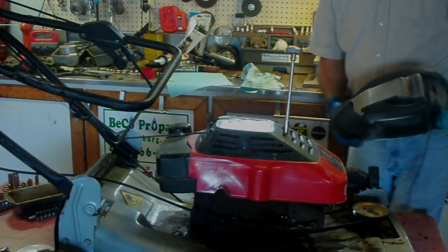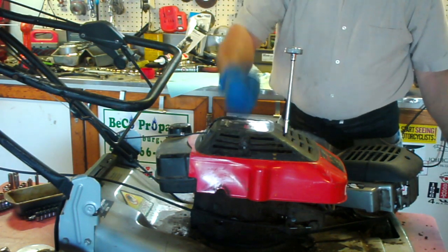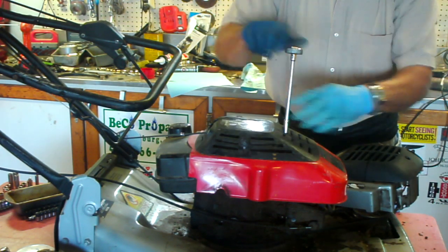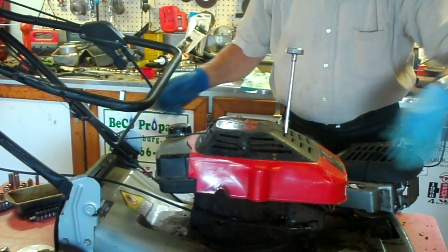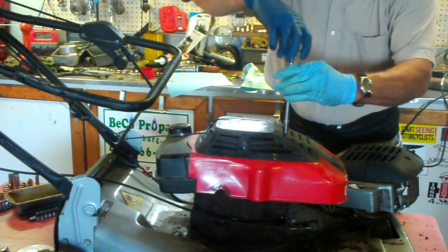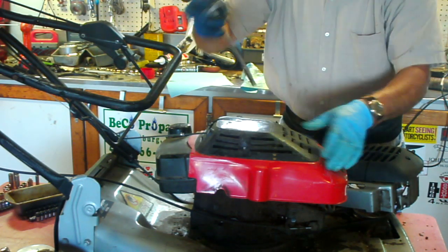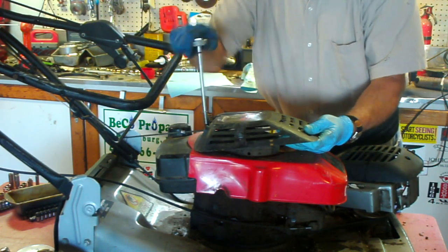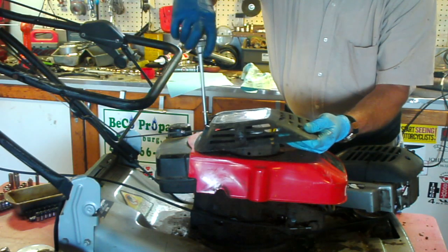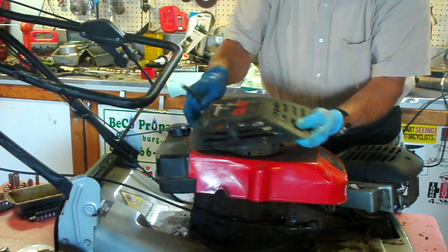Okay, now this is number three, and this is the one that they had crunched down. The deck is twisted. I got it so the wheels sit flat, but I got some of them adjusted up and some adjusted down to do that. Now I'm not worried about saving the deck, but before I go pulling it all apart and scavenging parts off of it, I'm wondering if I still can salvage the motor.